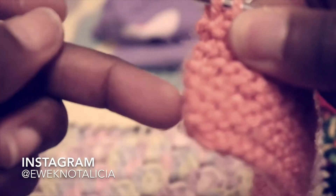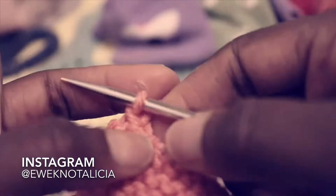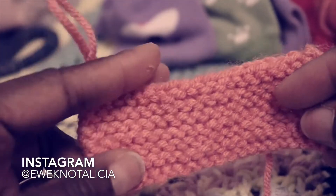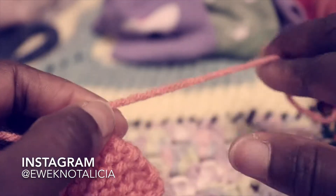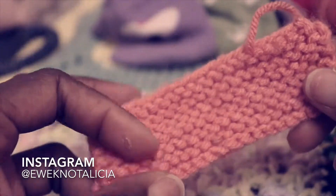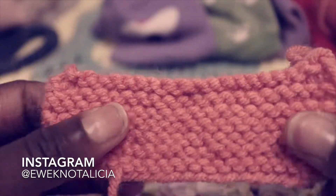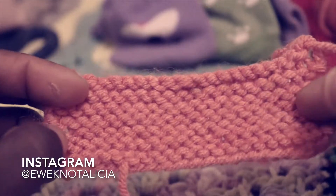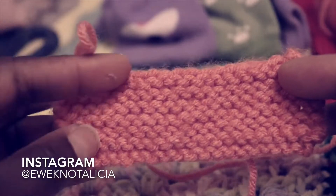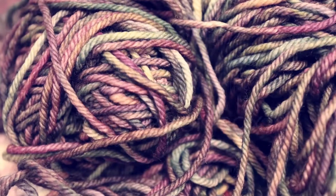Now that I've reached my last stitch, you just pull it up to create a loop. You can see how we closed our work. What you would do is cut your yarn, pull it through that loop, and weave it in — I showed you how to do that in my previous tutorial video. That essentially is how you knit flat, and this is the garter stitch we created. Now I'll show you guys how to knit in the round. See you guys later!